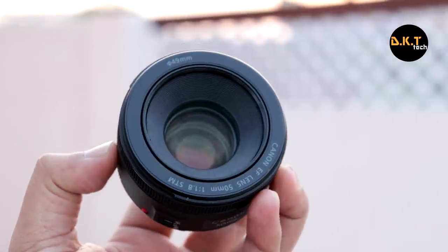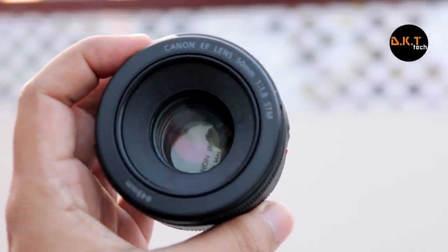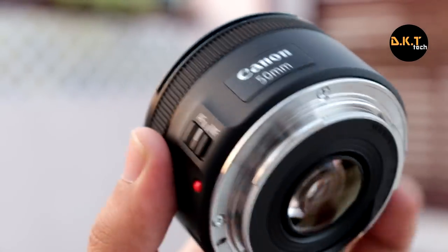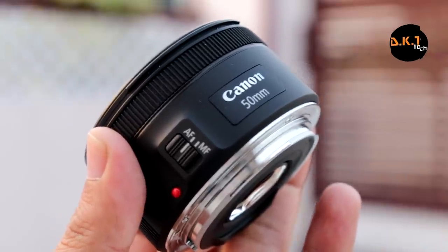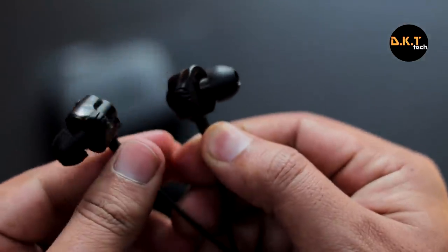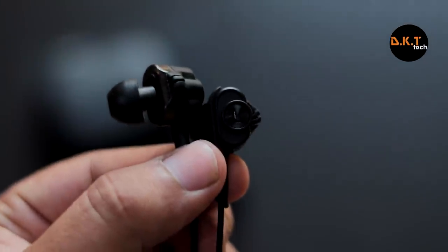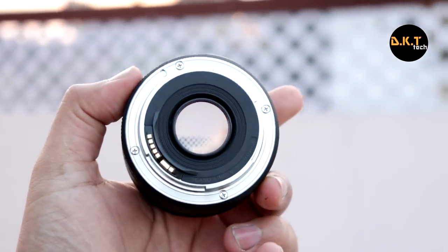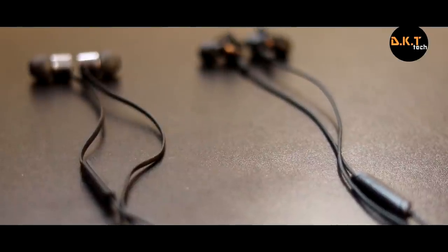Now here comes the most interesting part. Even though this is an STM lens, you might think it would be very silent like the STM kit lens, but it is not. It's quieter than a non-STM lens, but it's loud enough when you try to focus on your subject, and even more annoying when you shoot videos in a very quiet place. Here is some raw footage taken with this lens with audio on. It's pretty normal, so it's up to you if you're okay with this noise — it's not audible compared to non-STM lenses and also not audible when you're outdoors in noisy places.